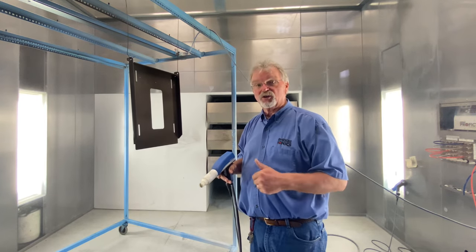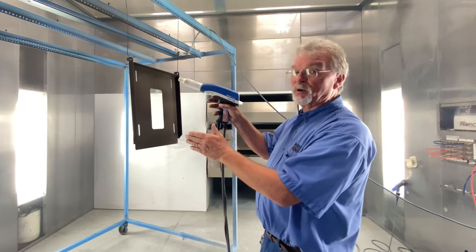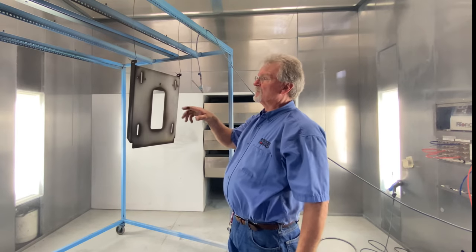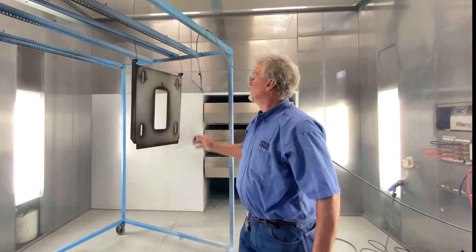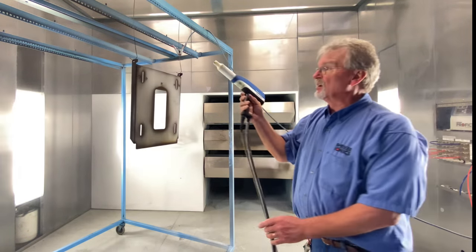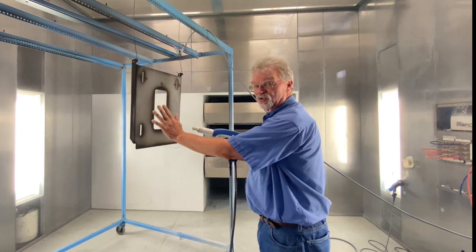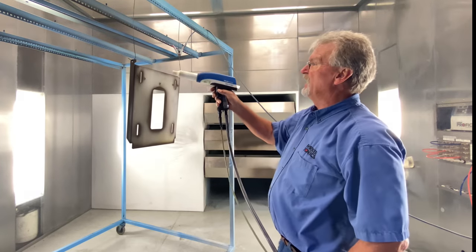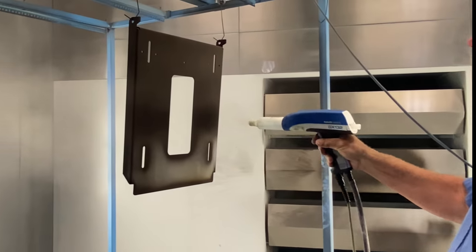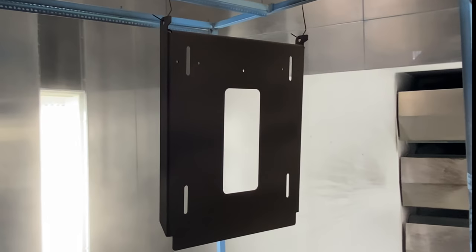Now I want to show you: I'm going to turn this part around and you're going to see the back of this part. You're going to see what's called electrostatic wrap — that means even though I was spraying the front of the part only, electrostatically we got wrap around the back of the part. Here's the back of the part — you can see we got wrap coming all the way around. Now we're going to finish up and paint the back of the part. I like to start at the top and move down, because any powder that's not sticking up here is going to fall down and get another chance to be pulled in to the part. You can see we've got pretty good coverage here just once through.